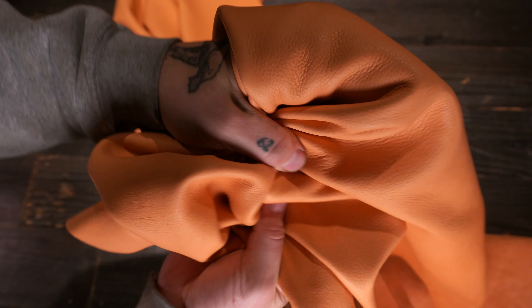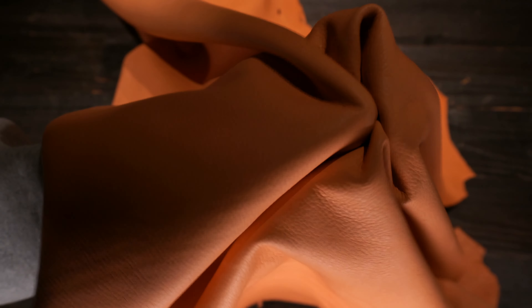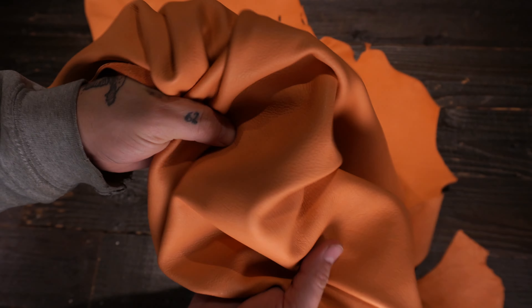Hey folks, so this is the OA Imported Coral Llama. This is a three to four ounce chrome tanned leather. It is a very consistent chrome tanned leather with the color going all the way to the edge, non-waxy, non-oily to the touch, soft temper — so that's a very malleable leather.